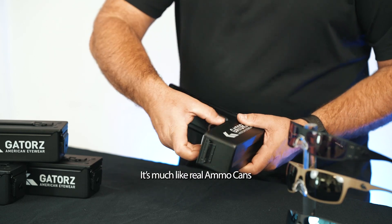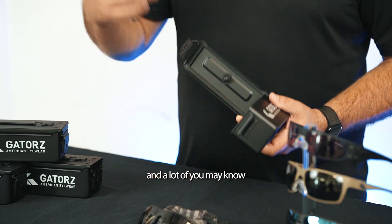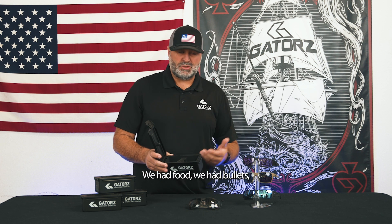It's much like real ammo cans, and a lot of you may know, they're used for a lot of different things. I'm sure many of you have used them for all kinds of things. Growing up, my dad and my grandfather had these — we had tools in it, we had food, we had bullets, we had everything in it.